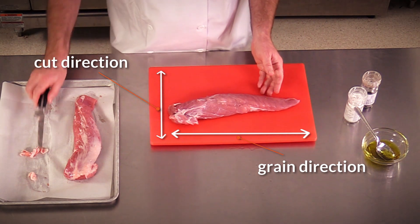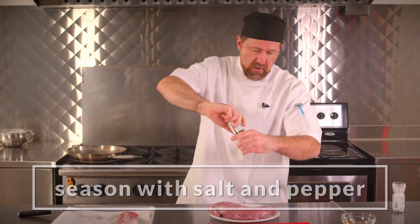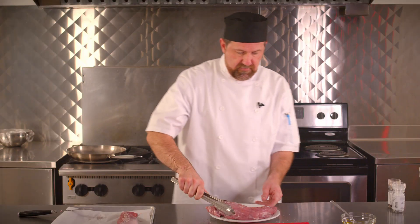The next thing I want to do is season this meat. And remember folks, you want to make sure that you're washing your hands throughout the cooking process so as not to cross contaminate. I'm going to season this up with a little bit of salt, not too much, and a little bit of freshly crushed black pepper. Just get that all over the meat.